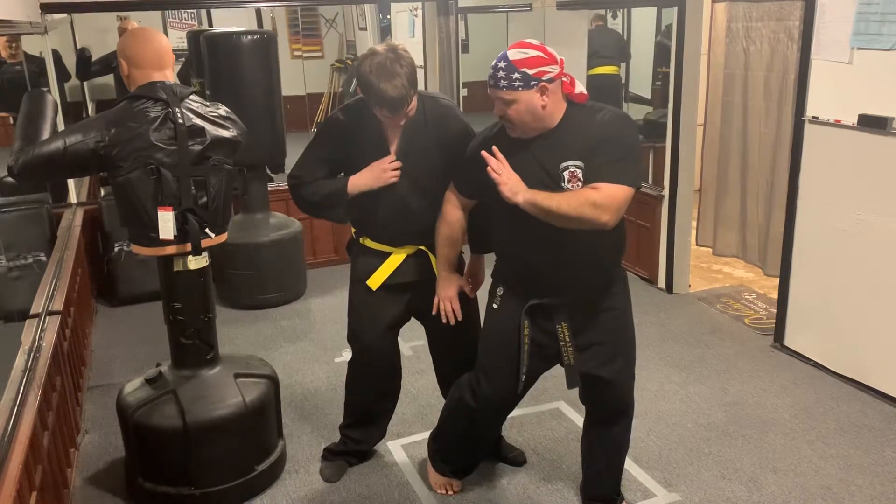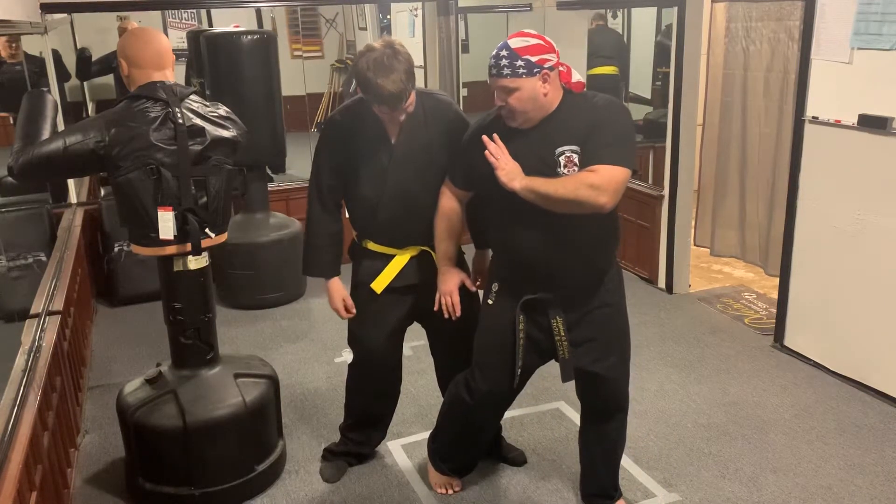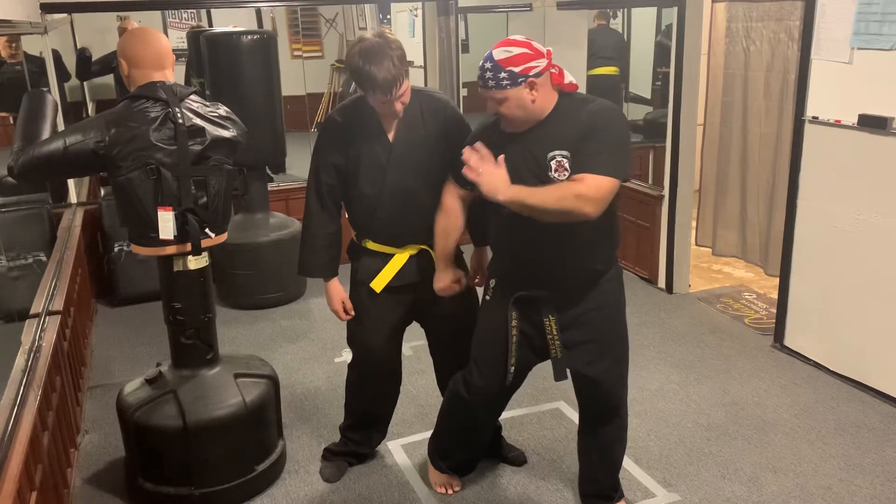Then this is where different styles of Kenpo will add to it. Technically, I think with Tracy's, the technique ends here.